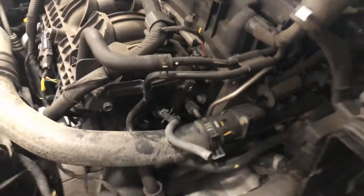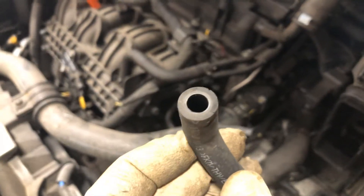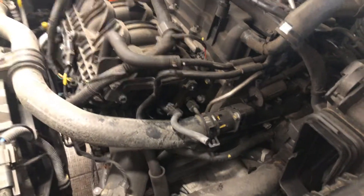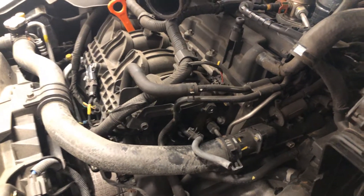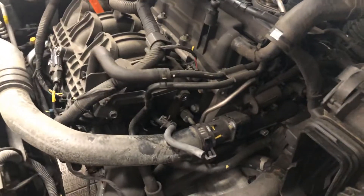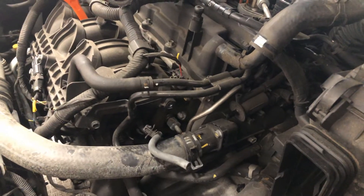Now these hoses have a liner in there, so if you're trying to reuse them, be gentle. Use different assortment pliers and silicone spray and try to get them all off in one piece. If you get rough on that bottom nipple under the intake manifold, you will break it off — and that intake manifold is probably about seven hundred dollars, so take your time and be gentle.